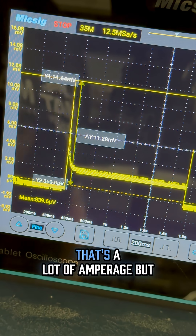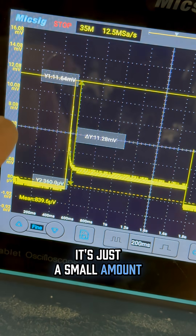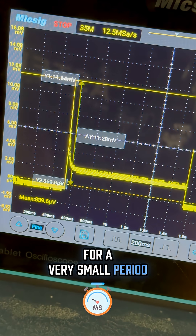Now you would say that's a lot of amperage, but in reality it's just a small amount for a very small period of time. Let me show you.